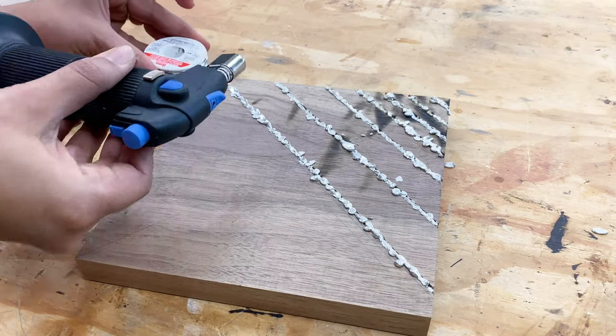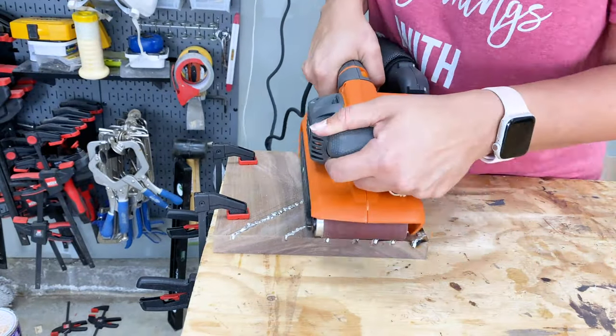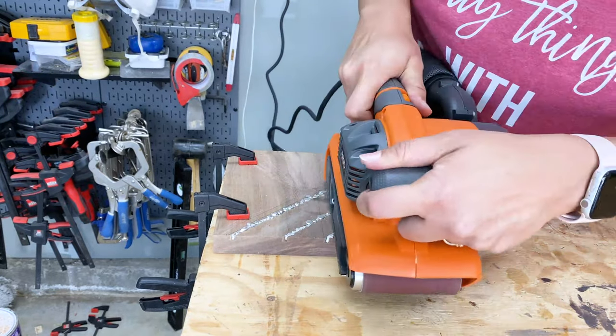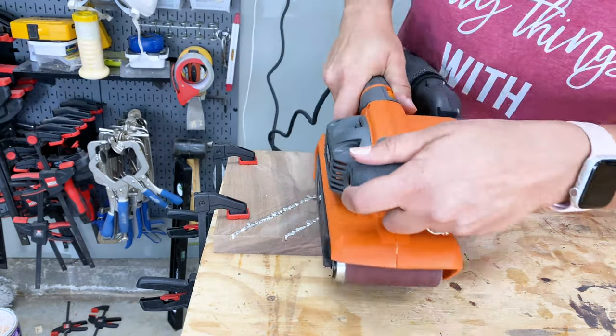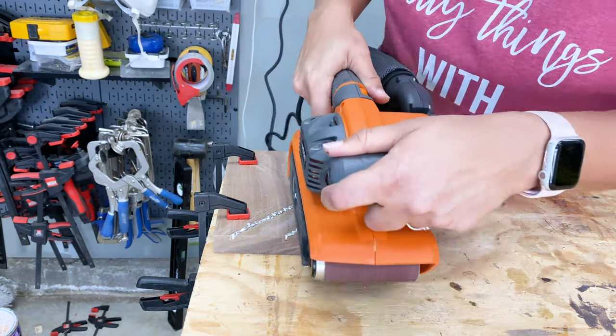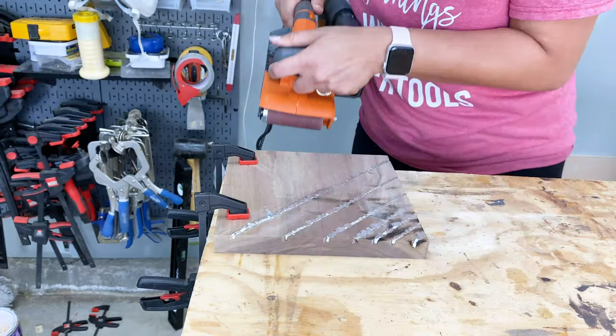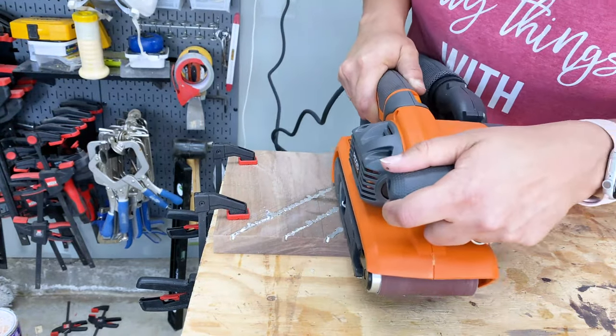Once all the grooves were filled, I used my belt sander with 180 grit sandpaper to sand away all the extra metal and make everything smooth. I was hoping that some of the burn marks would come away as well when I sanded, which they did. There are a few left, but that's okay — I think it adds a bit of character to it.